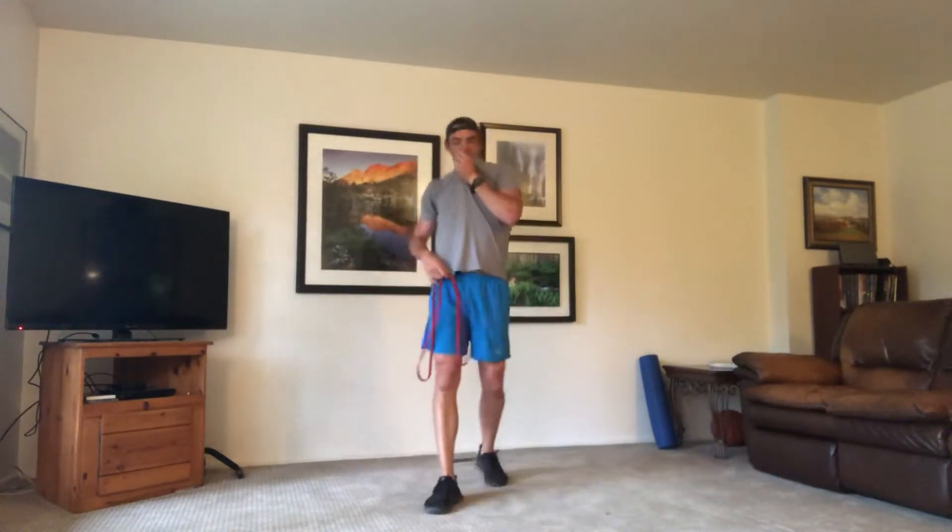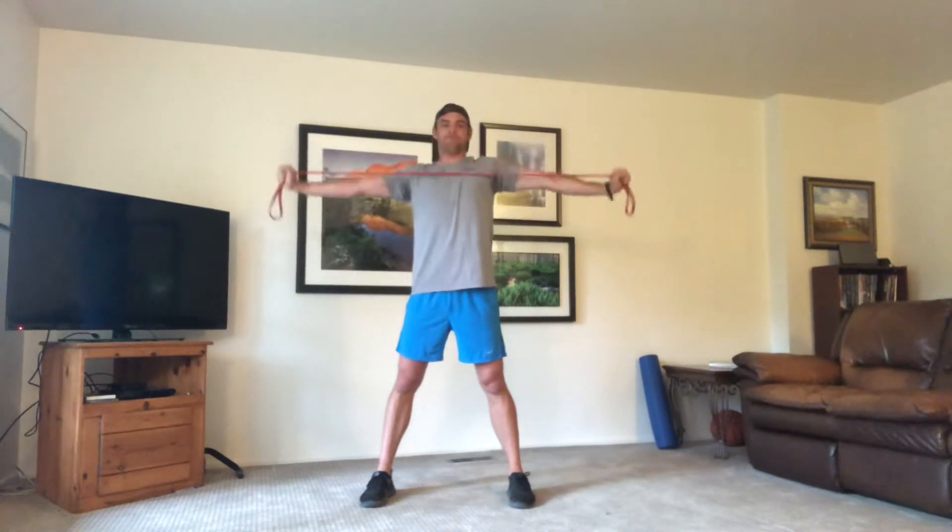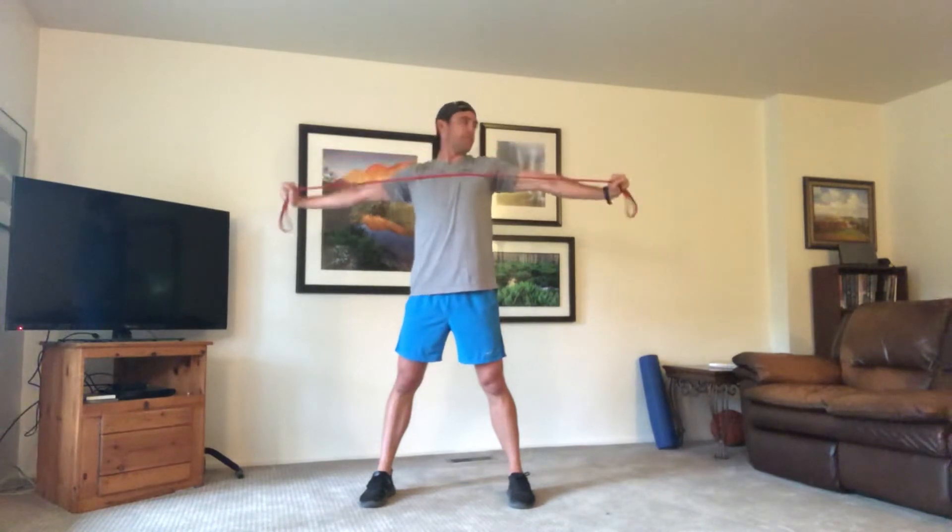Bring the bands up — we're on our pull-aparts. Try to choke up on the bands, try not to use those handles. Arms straight out, feet shoulder width apart. Pull out, hold it, take it back in. Be under control — don't let those bands just flop right in, don't lose the tension, keep them tight. Make sure you're pushing those shoulders down, don't let them raise up as you're coming in. Never hold your breath — keep breathing through it.